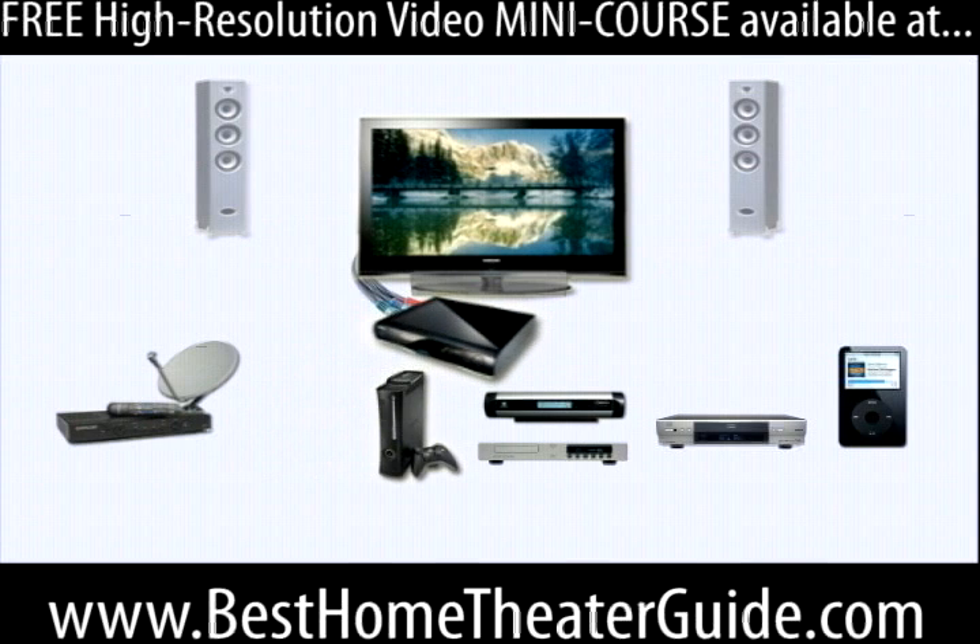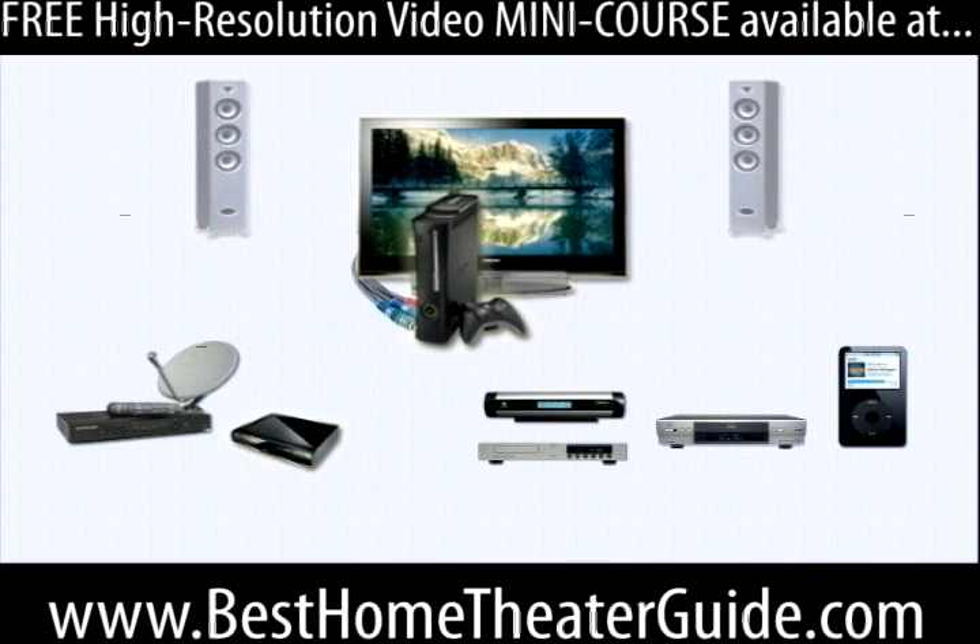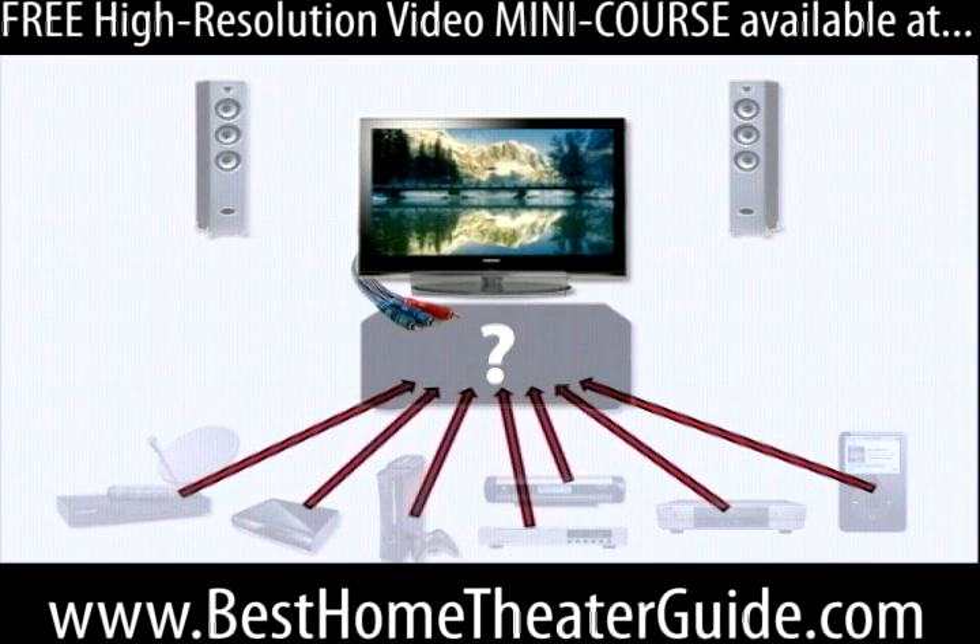Well, I guess I could connect the DVD to the TV and then unplug that and then connect the gaming console when I want to play games. But how about a switching station that could do all that work for me? Enter the mighty receiver.